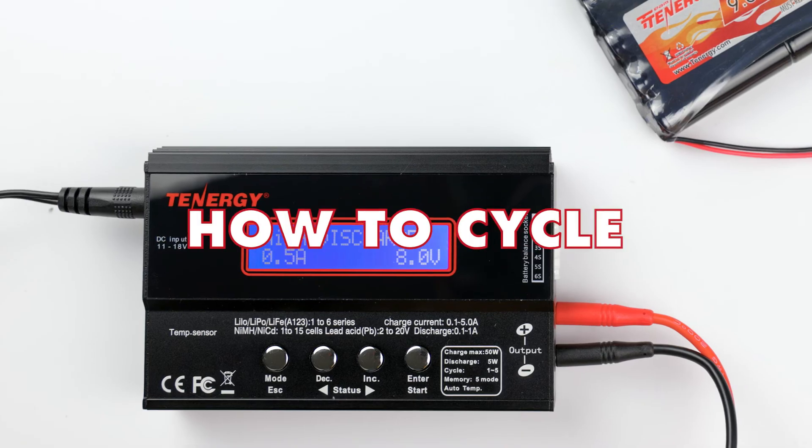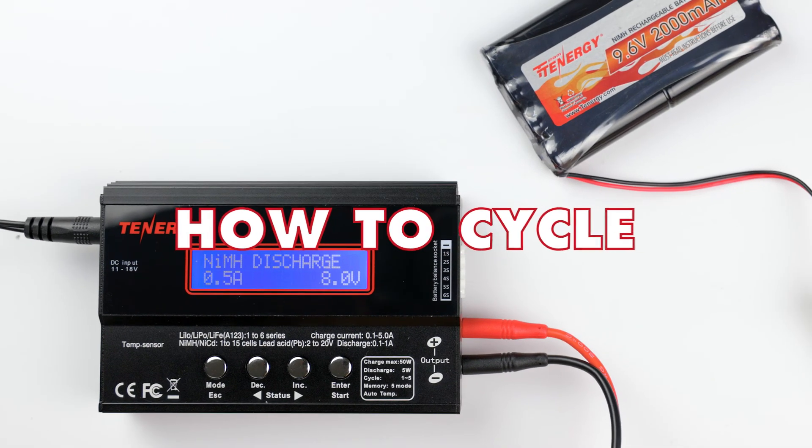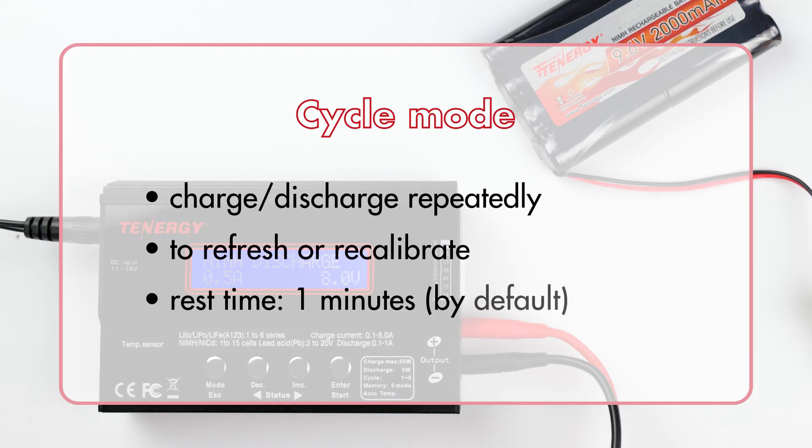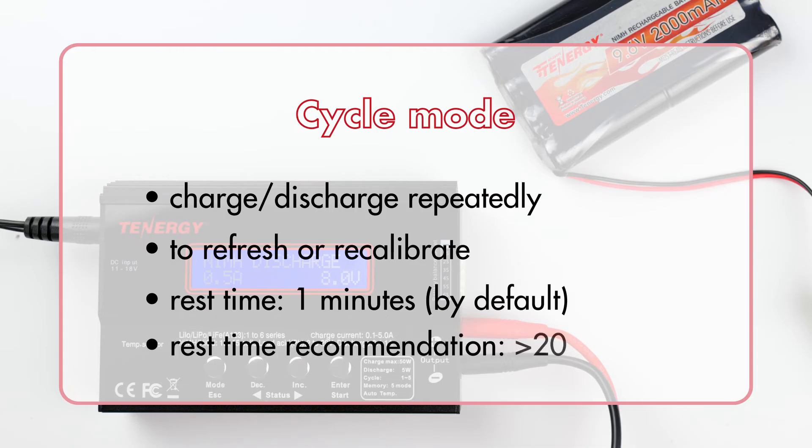Now that this is done, let's move on to how to cycle the battery. The cycle mode repeatedly charges and discharges your battery pack. This is necessary for some batteries to allow them to reach their peak performance or to recalibrate them after being in storage for a long time. Between each cycle, the charger will pause for 1 minute by default. We recommend changing this setting to more than 20 minutes to allow your battery enough time to cool down. Without cooling time, the internal heat of the battery pack may grow and damage your battery.